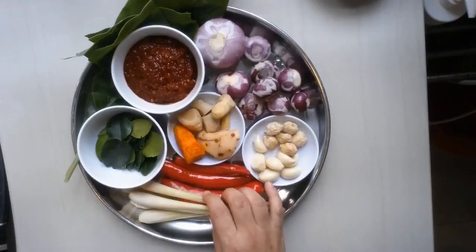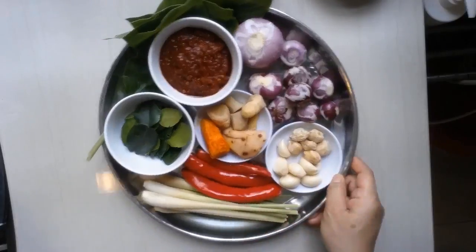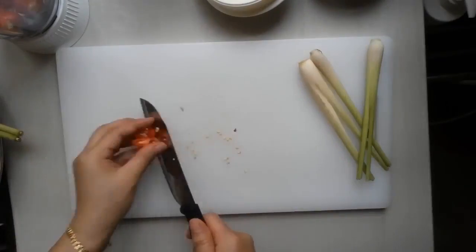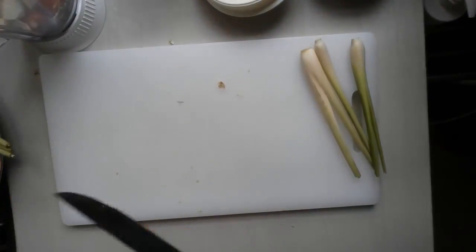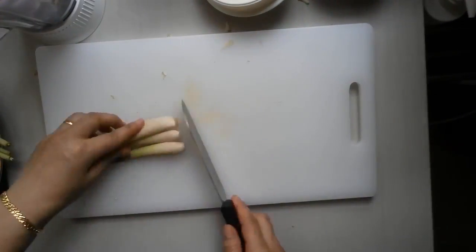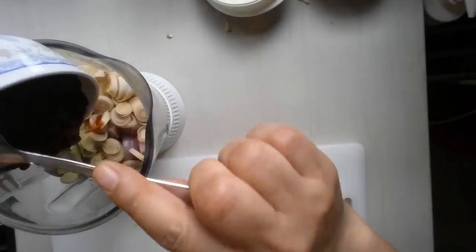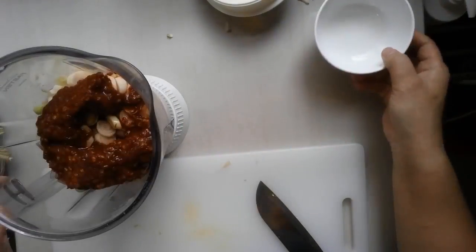These are the ingredients I'm going to blend. You can look out in the list of the ingredients below this video. What I'm going to do, I'm going to cut up all these ingredients and put in the blender. I have about half a cup of chili. Put in half a cup of water to help in the blending process. So I'm going to blend it.